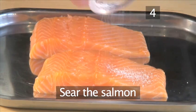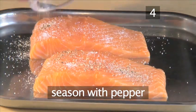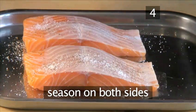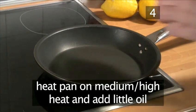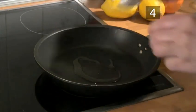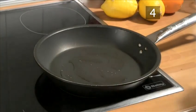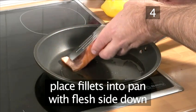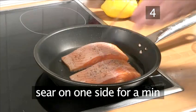Sear the salmon. Season the salmon with salt and pepper on both sides. After heating the frying pan over a medium-high heat, add a little oil. Now place the fillets into the frying pan flesh-side down, and sear them on one side for about a minute.